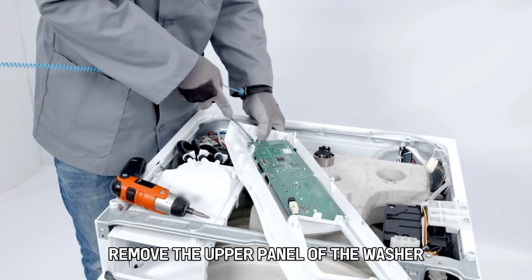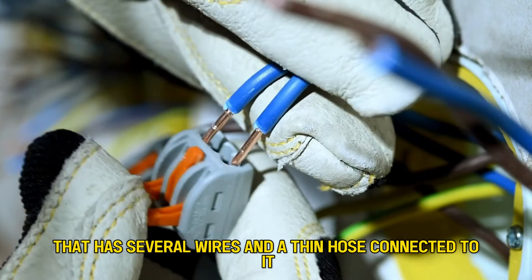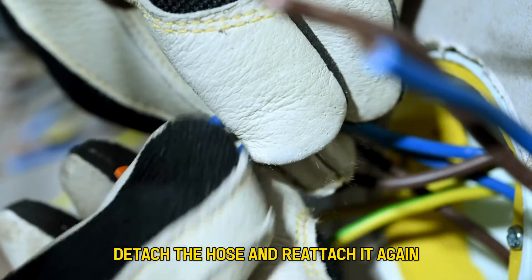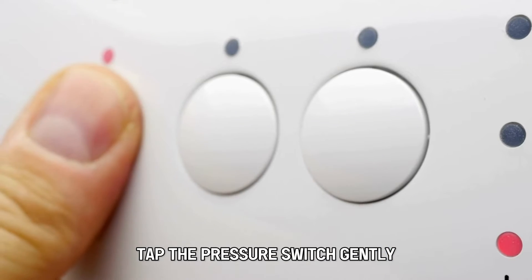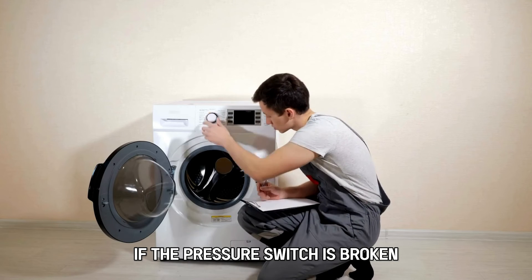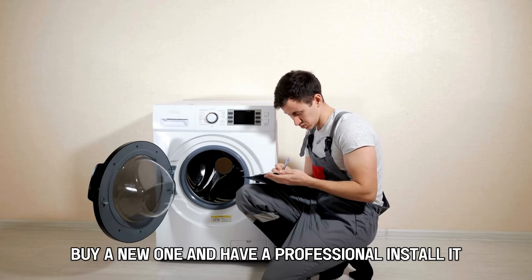Inspect the pressure switch. Remove the upper panel of the washer and locate a round sensor that has several wires and a thin hose connected to it. Detach the hose and reattach it again. Tap the pressure switch gently to return the membrane to its original position. If the pressure switch is broken, buy a new one and have a professional install it.